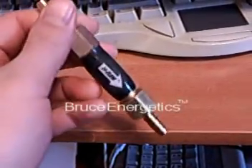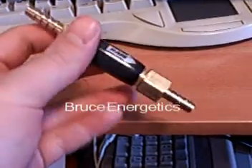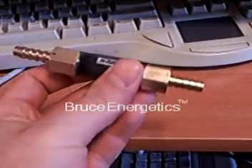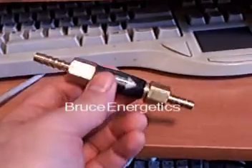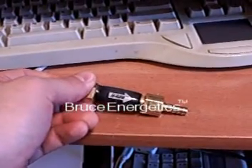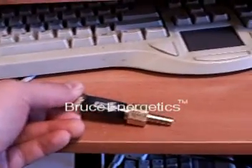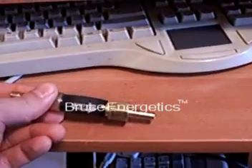This is one of our flashback arrestors that didn't pass the cosmetic inspection — there are too many bubbles in the enamel, so we can't really sell it. So we're going to put it through a brutal strength test to see exactly how much stress this thing can take and still work as an effective flashback arrestor. Check this out.